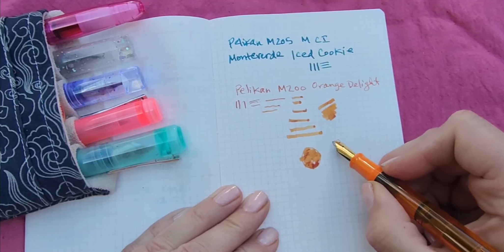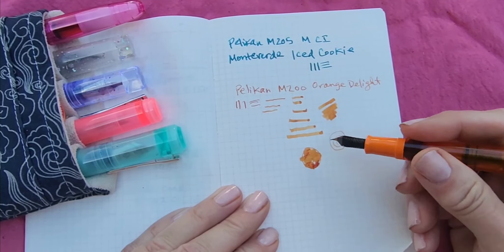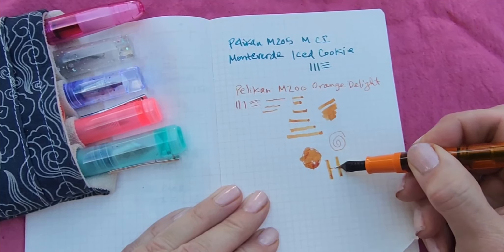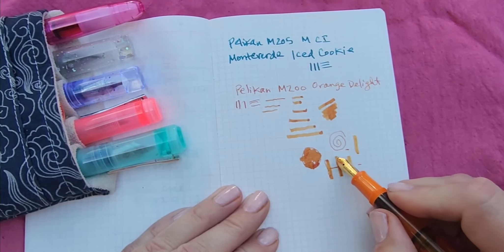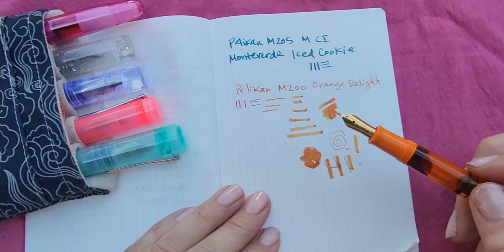How versatile and awesome is that? I have been having so much fun with it — doing headings and writing all kinds of fun things. I've been writing with it sideways to get a super fat line width, and then adding little tiny line shadows on things. I am no artist, but this would be fun for an artist, I think.